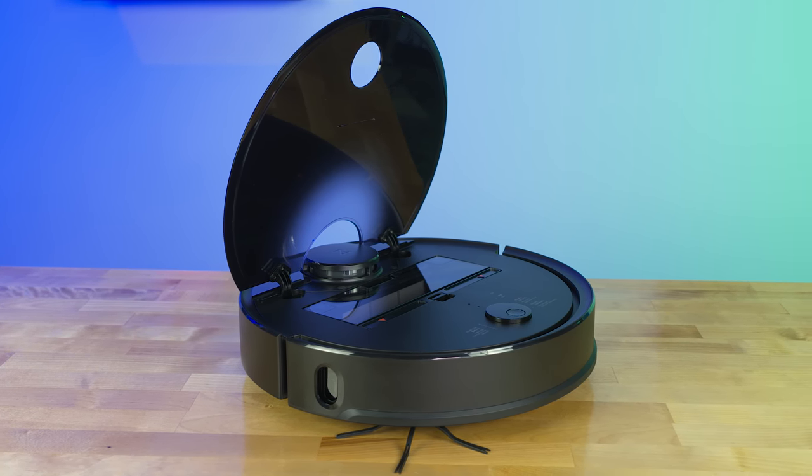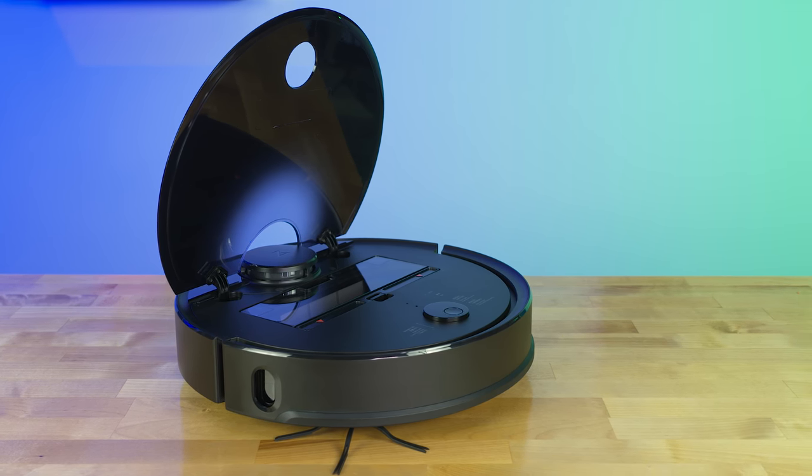A major point I want to hit in this review is that low to medium pile carpet recommendation. The Roborock S4 is definitely meant for hardwood floors or very thin or low pile carpet. It's supposed to technically handle medium pile carpet, but in my experience during testing I kind of had some issues with that.